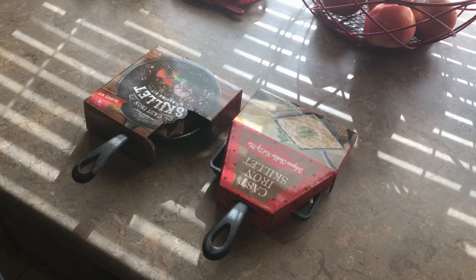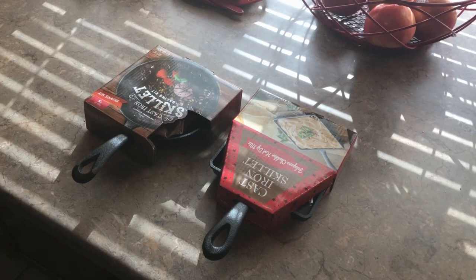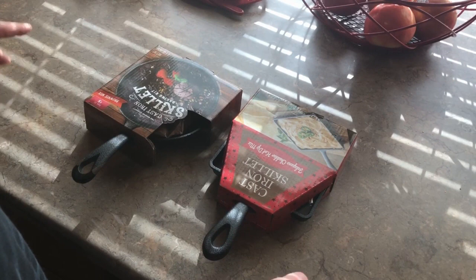Hey everybody, what we got here today is two little mini skillets — a five inch round and a five inch square. These are the little skillets that come out every year, packaged for the holidays, and come with some kind of a baking package, whether it be a brownie, a cookie, or whatever. I think this one has a dip mix with it and this one's a brownie mix. And when these come out every year, you can get them all over the place. It's the same skillet.